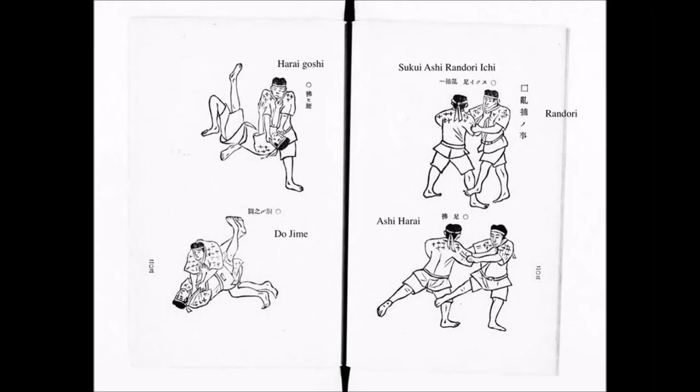The Do-Jime and this one here are actually from the book of today — not the Tenjin Shinyori Jiu-Jitsu. That's not to say that these techniques aren't existent in the Tenjin Shinyori Jiu-Jitsu curriculum. From today's book, the Tenjin Tetsu Shinyori Jiu-Jitsu, you would see Tsukui Ashi, Harai Goshi, Do-Jime, Ashi Harai, and many others.